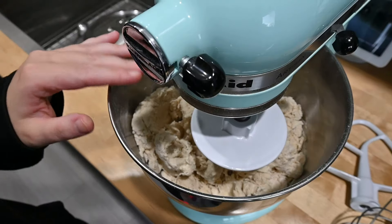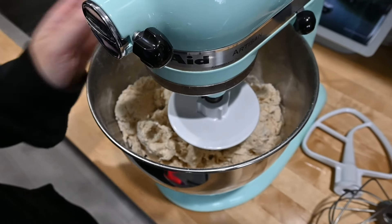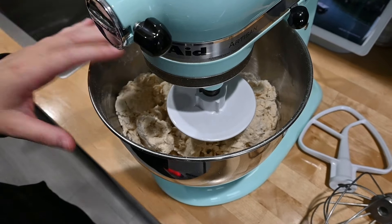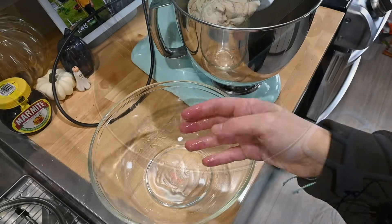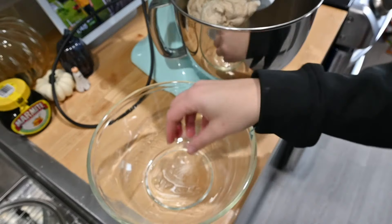I'm going to put the dough hook on and mix it for about two minutes. After about two minutes it's going to look kind of dry — you want to keep kneading it. You can take it out and knead it by hand, or you can continue with the dough hook for another six to seven minutes, which is what I'm going to do. I've greased this bowl with some olive oil.